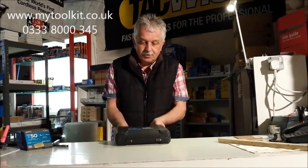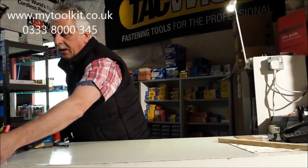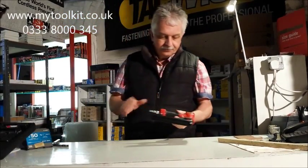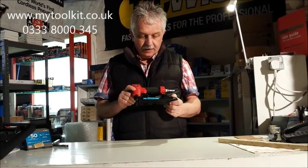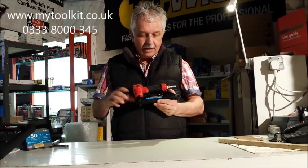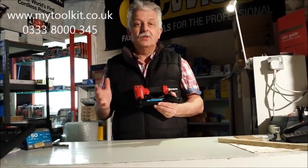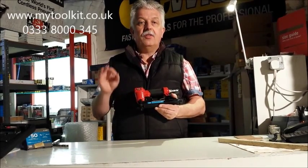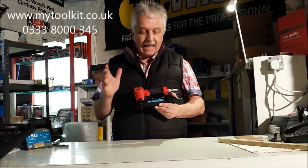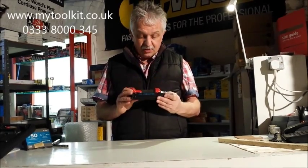Let me show it to you. It comes with its own carrying case. The actual tool takes the T-50 staple. This is quite a niche because up until now, the T-50 — sometimes referred to as the 140 series — has only been fired through electric and hand-operated staplers. This is something because it's going to give speed and it's going to give power.